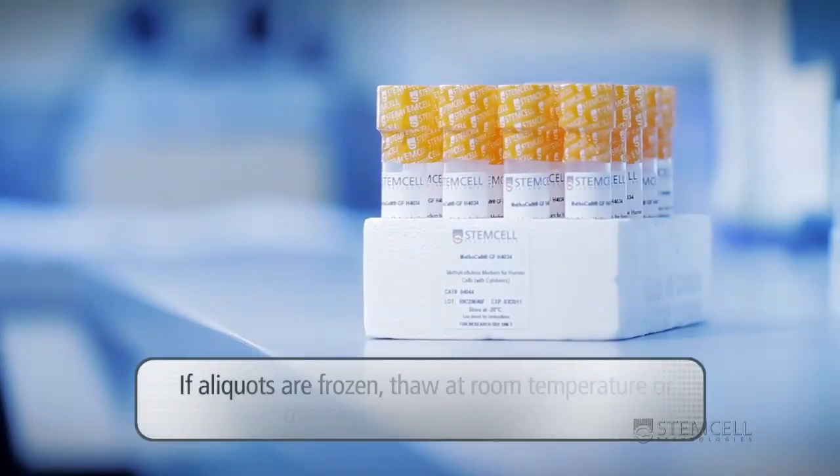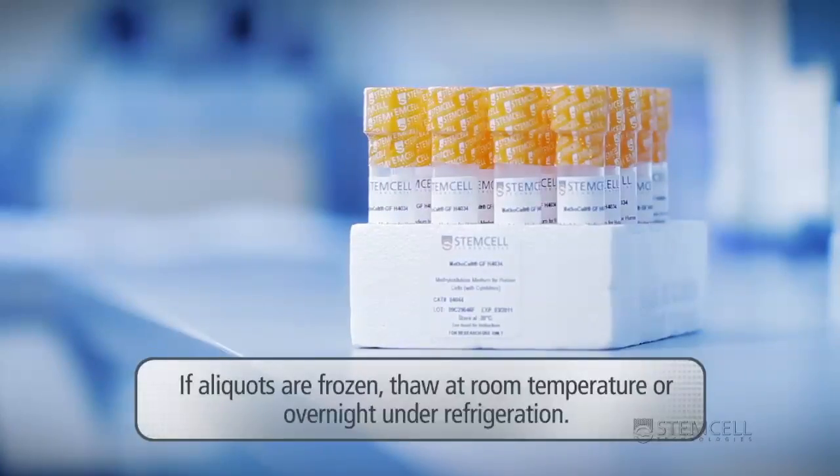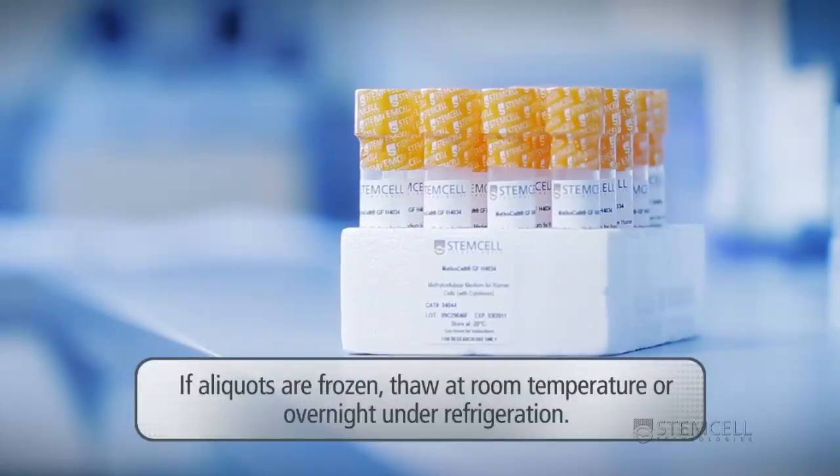If aliquots are frozen, thaw at room temperature or overnight under refrigeration, but not at 37 degrees Celsius.